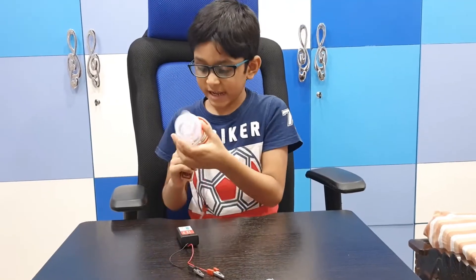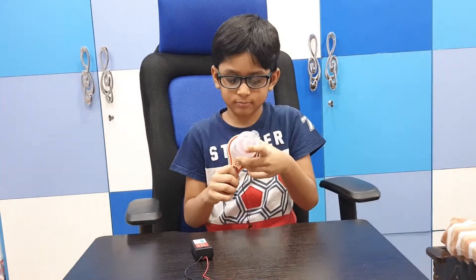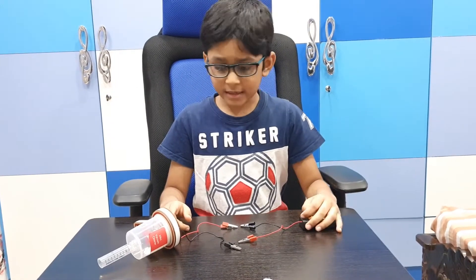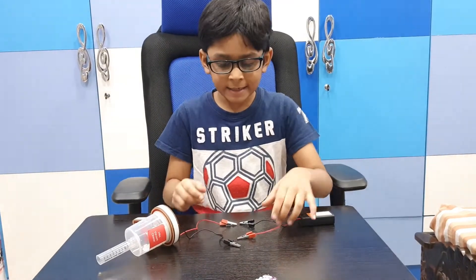Then we take this beaker and keep it like this. Now we have to connect the battery and motor using the alligator clips.